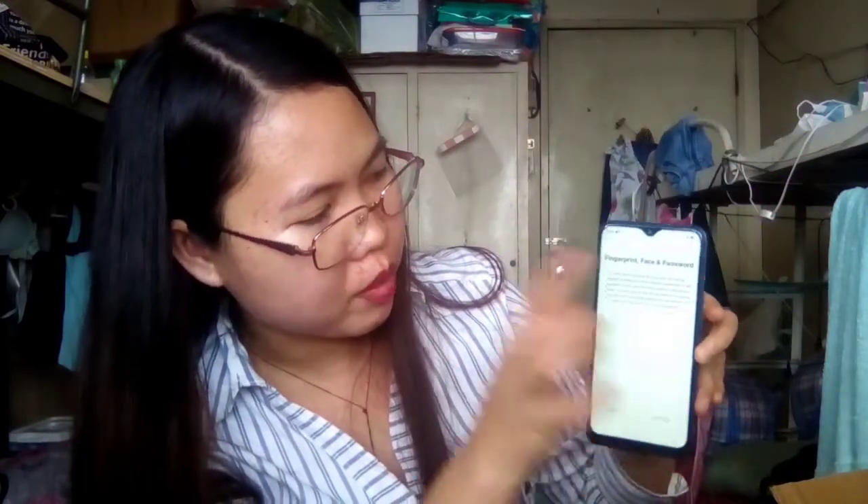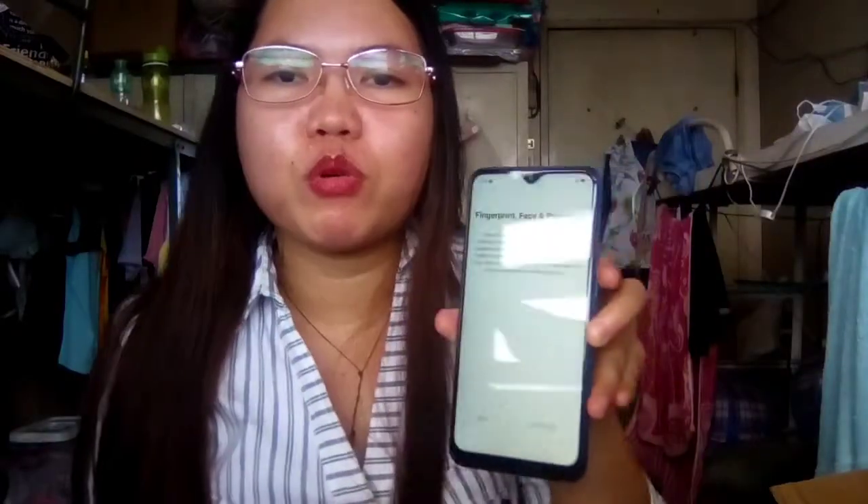Fingerprint, face, and password. So meron nakalagay dito na fingerprint, face, or password, para pag open mo. Pag gusto mo yung fingerprint pag open mo nyan, fingerprint mo na lang yung gamitin. For face and password. As of now, I'm going to skip this one. Setting fingerprint, face, and password can help secure the phone, so later I will set up this one.